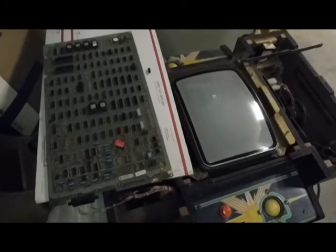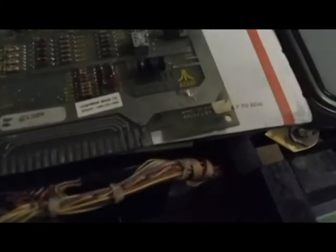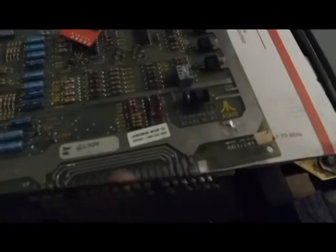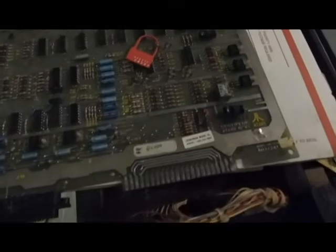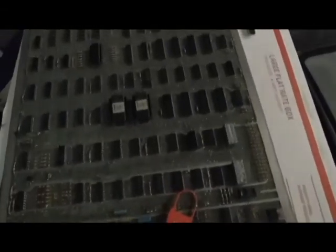We're going to start working on a second Centipede board. I've already noticed a couple of issues — right here on the edge connector it got damaged at some point, and somebody put an extra thick piece of metal around it. It works, but it can cause a lot of damage to the actual connector, so we're going to have to replace the connector eventually.